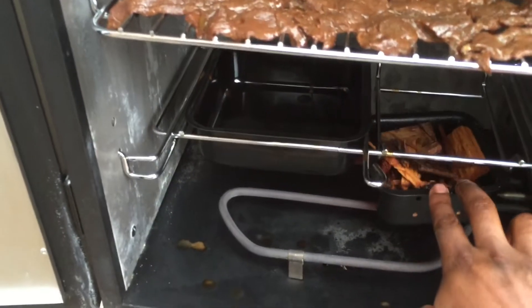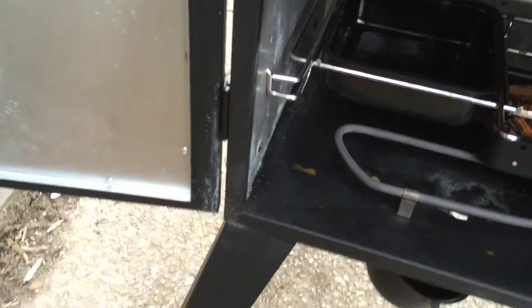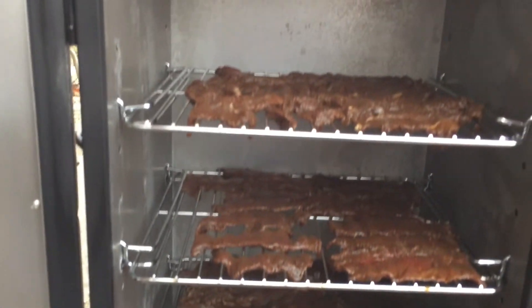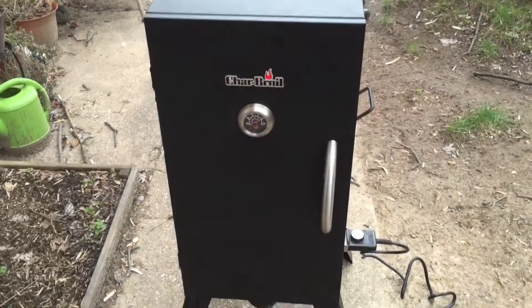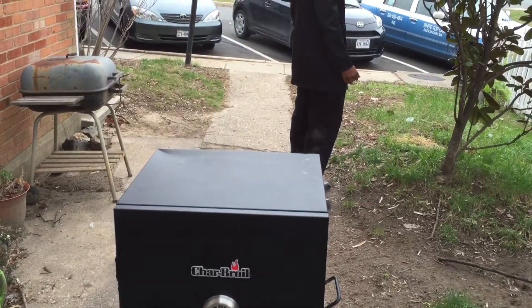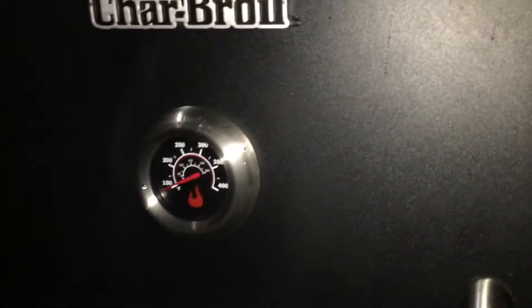We're smoking this with hickory smoke, keeping it at a temperature of 120°F — we can't go any higher than that. This is an electric Char-Broil smoker I got for Christmas; it does a great job. I had a small issue maintaining the temperature at 120, so I had to put a stick in the door to prop it open.